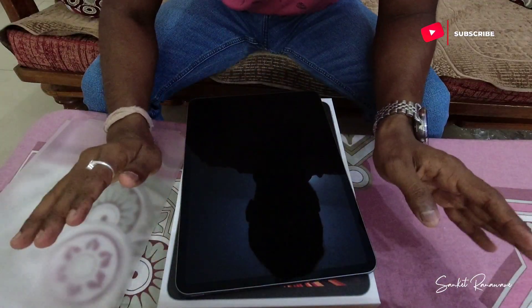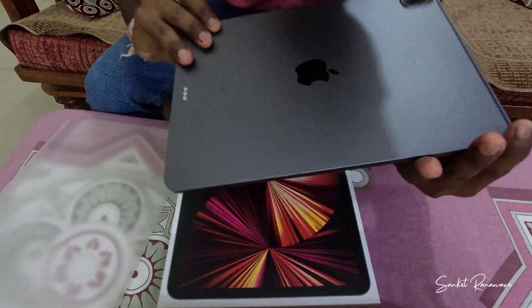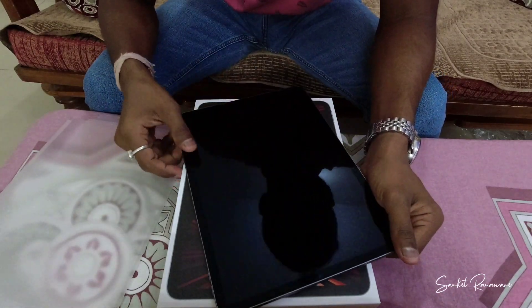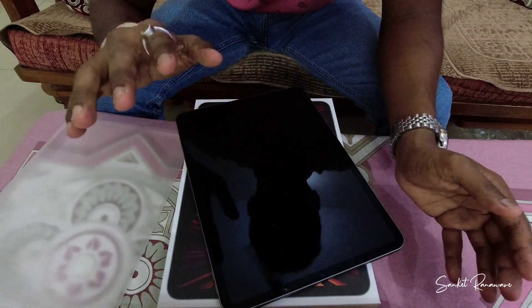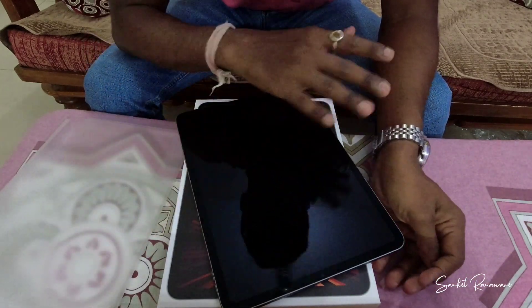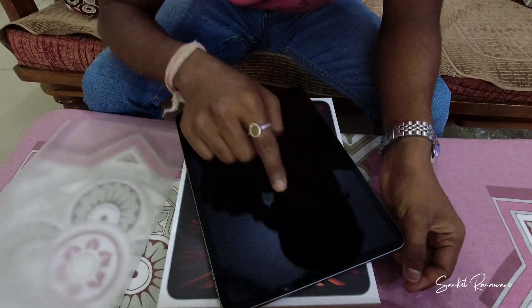I think I cannot give you an honest review right now because I haven't used it till now. I am new to the iPad ecosystem, so I'll just go through the specifications. This 11-inch display comes with a Liquid Retina display, and it comes with ProMotion technology which is a 120Hz display.